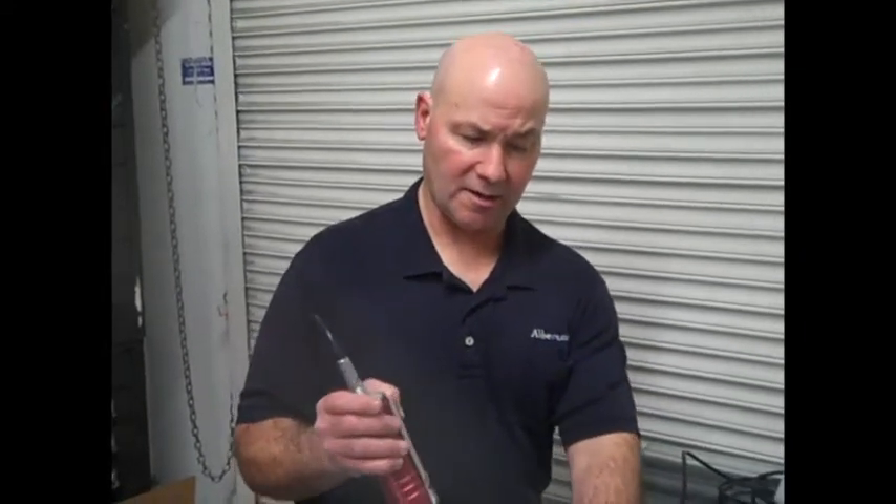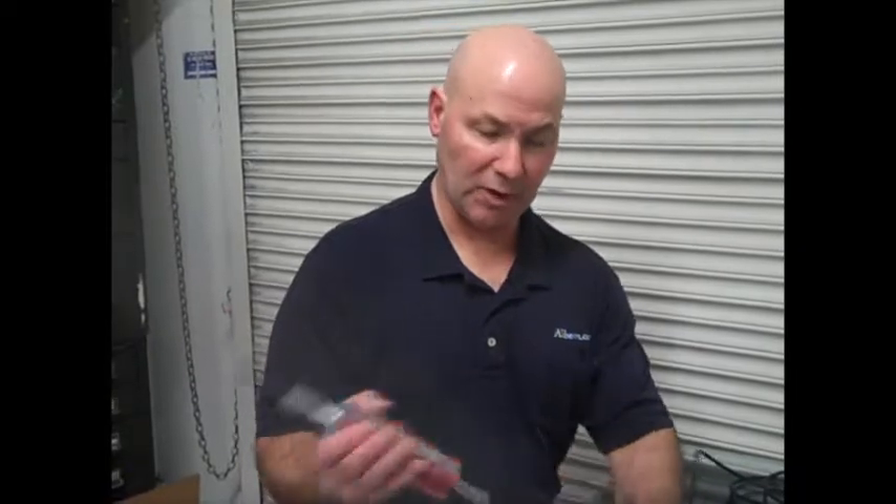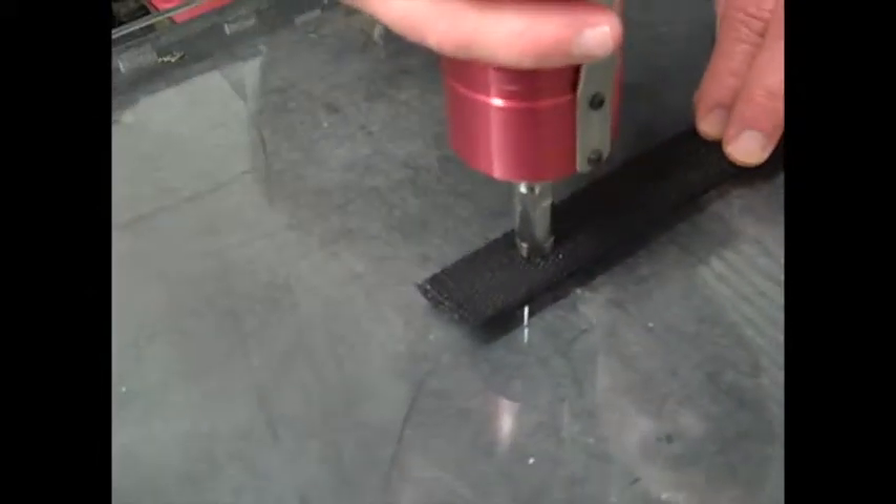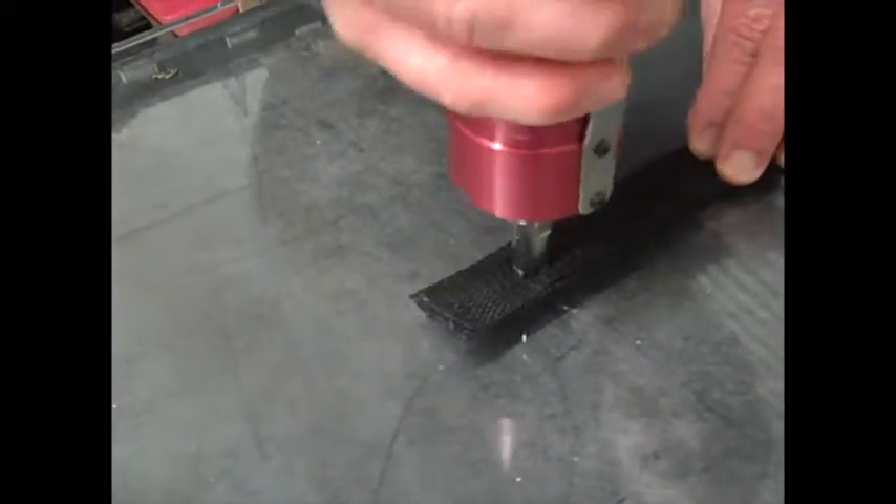We're going to go ahead and try and weld those together with some spot welds. Right now I just have a flat tip on here, and it's set for 100% amplitude and two seconds. Oops, went right through it. So I've got to reduce my time on that one.